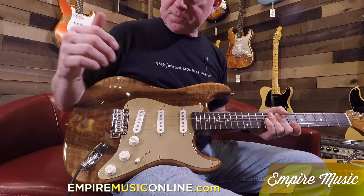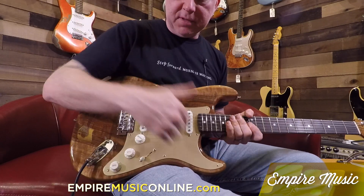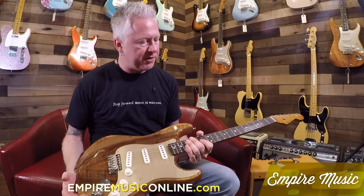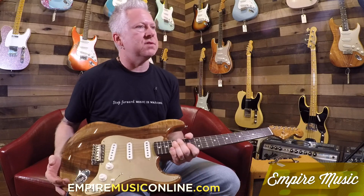That's a whole set as well. Anodized gold pickguard, synchronized bridge. It's killer. Nitro finish — it's amazing. All these artisans turned out great.